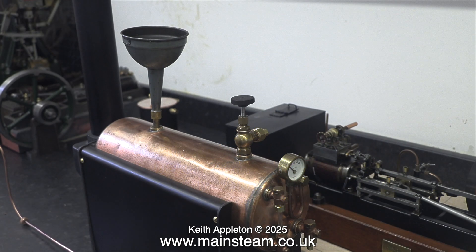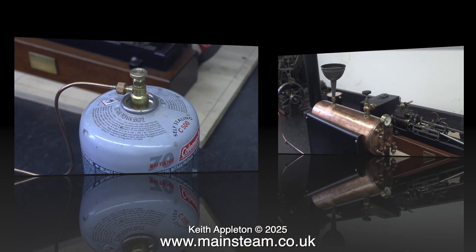The first job is to fill the boiler with water. I'm using a special funnel with a quite loose threaded fitting to let the air out as the water goes in. I've also opened the steam valve to let the air out — if you don't do this, the funnel fills up to the top and overflows.